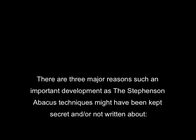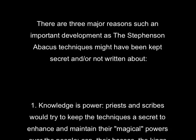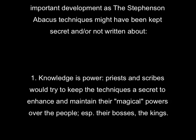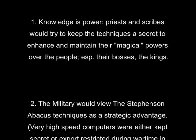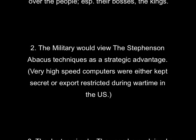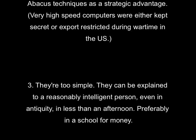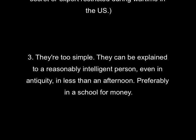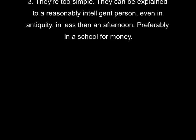There are three major reasons why an important development like this might have been kept secret or not written about. The first: knowledge is power. Priests and scribes would try to keep the techniques a secret to enhance and maintain their magical powers over the people, especially the kings. The military would view the Stephenson abacus techniques as a strategic advantage. And, finally, they're too simple — they can be explained to a reasonably intelligent person, even in antiquity, in less than an afternoon, preferably in a school for money.